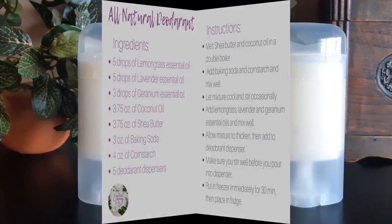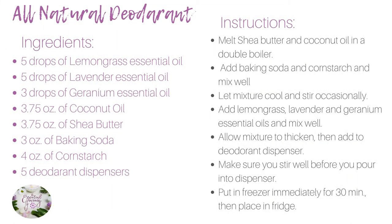And it's just that easy. Here's the recipe if you'd like a screenshot. Store deodorants in the fridge — I recommend storing the deodorant in use in the fridge for in-between applications.